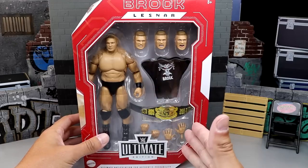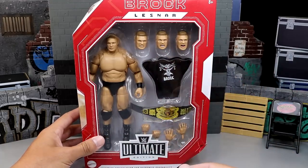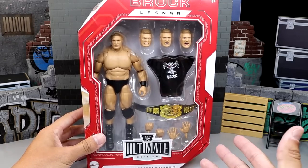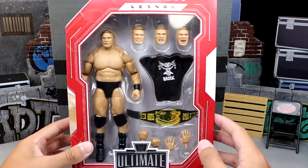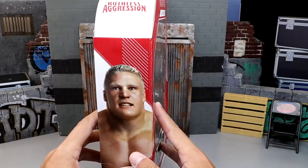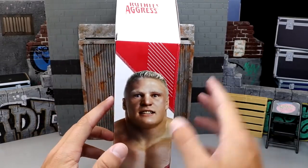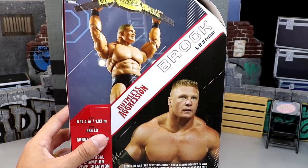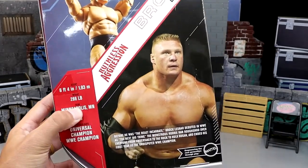You get four interchangeable head sculpts, a championship, a t-shirt, all the good stuff. We did see this figure back at the WrestleMania Superstore, which feels like yesterday, but it's actually been quite some time now. Here's the front viewing window — figure looks good. If you spin it around, you do get classic Brock there. Ruthless Aggression logo up top. On the back, you get a shot of the figure and a shot of young Brock, who's looking like an absolute stud muffin.